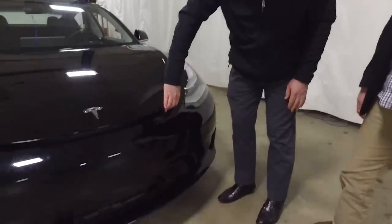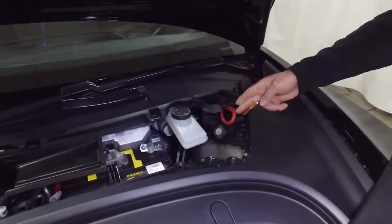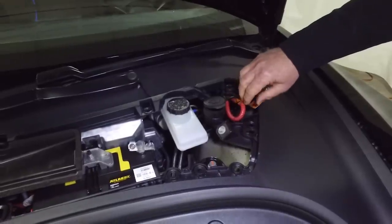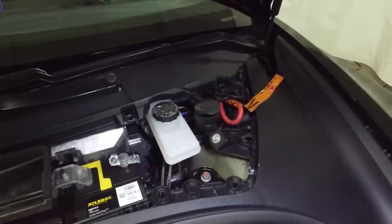One of the things Sandy pointed out is that it's almost impossible to open this hood easily — it's a miserable job. These guys at Tesla are definitely electronic snobs; they don't let anything slide. To get in here, if you have an accident and need to cut power, you have to cut this cable twice so it doesn't short out and close the circuit back on itself.